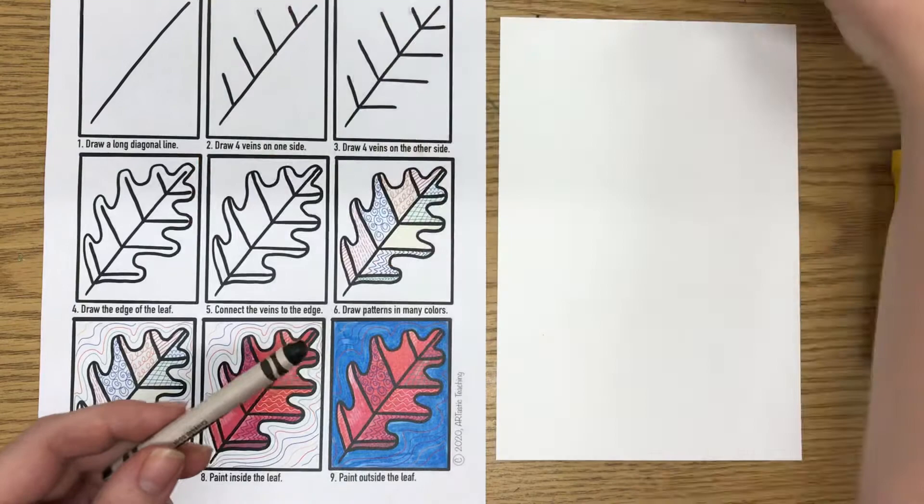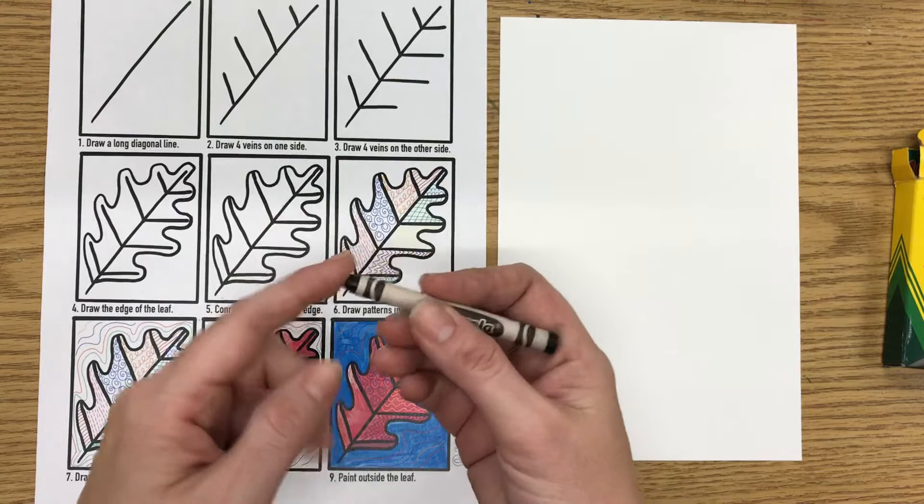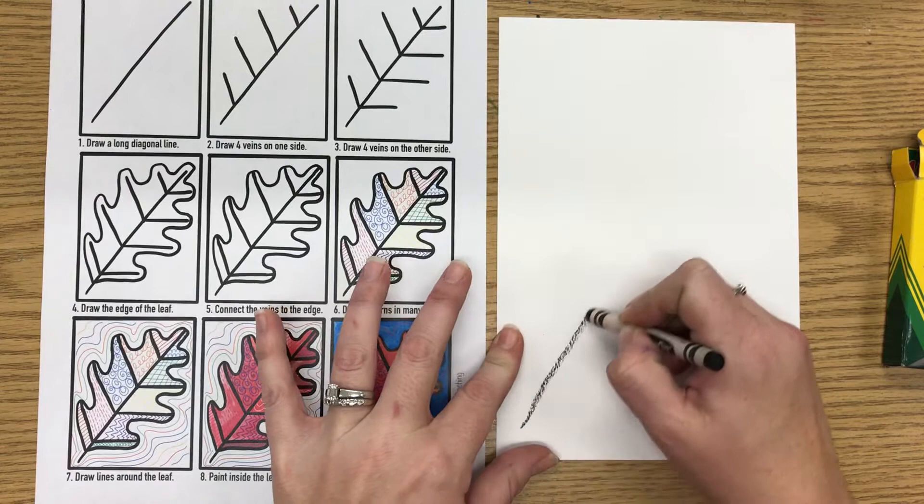When you get started to make your leaf, you're going to start with a very long diagonal line, and you want to press a little bit hard with the crayon — not so hard that we break it. We're going to go nice and slow and make a nice long diagonal line first.